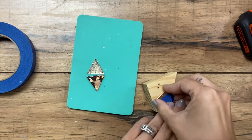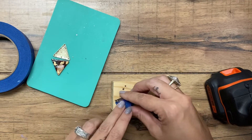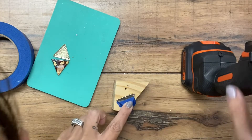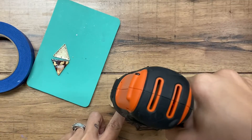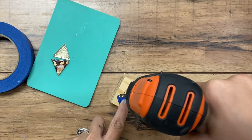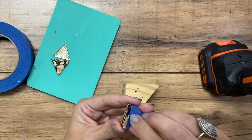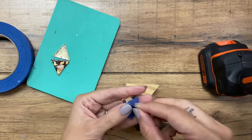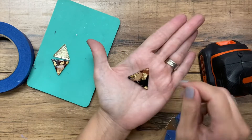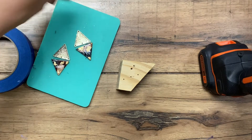Now that I have that in place, I have a very small drill bit and I'm going to drill through these — trying to get it in just the right spot. Let's check that out. By doing it this way you should get a nice clean hole through those. Very nice. I'm going to do the same to the other one real quick. Now those are ready to put together.